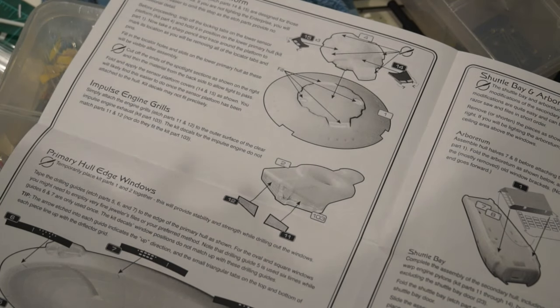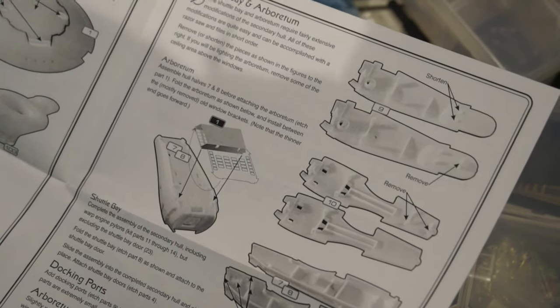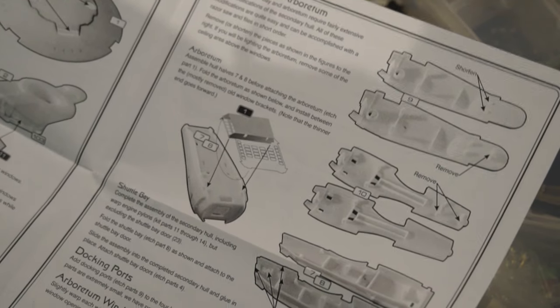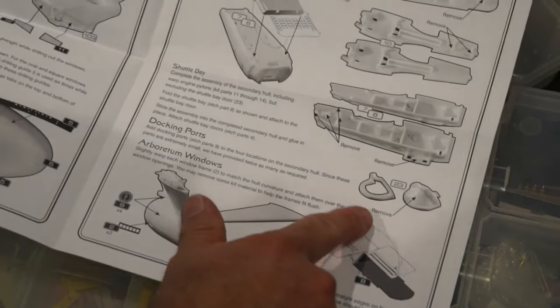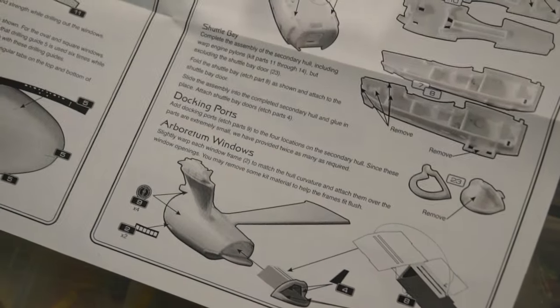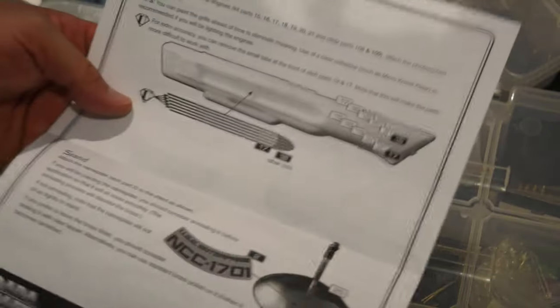The triangular tabs on the top and bottom of the piece line up with the deflector grid - that's nice to know so you can get them to line up really well, but it won't line up with the windows on the kit decals. The shuttle bay and arboretum require fairly extensive modification to the secondary hull. You want to remove all the locator pins and interior support along those areas, then remove the back door of the shuttle bay or you won't be able to see inside.